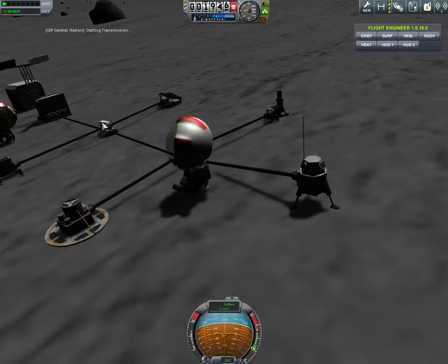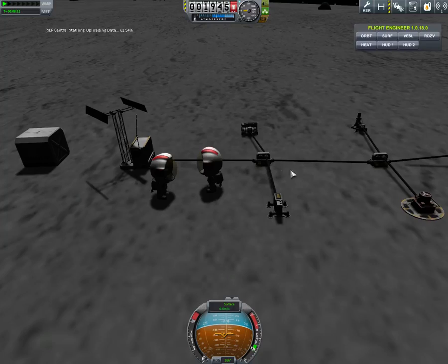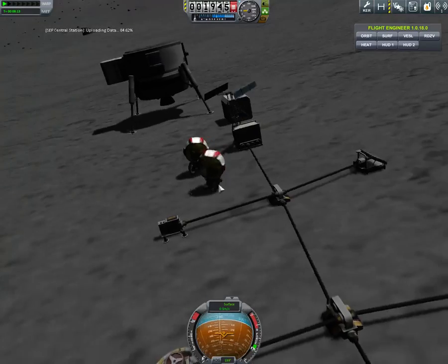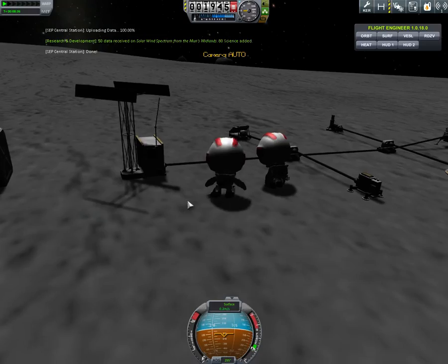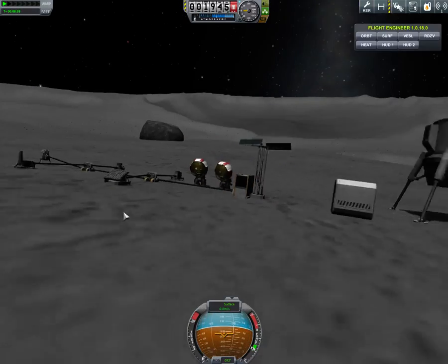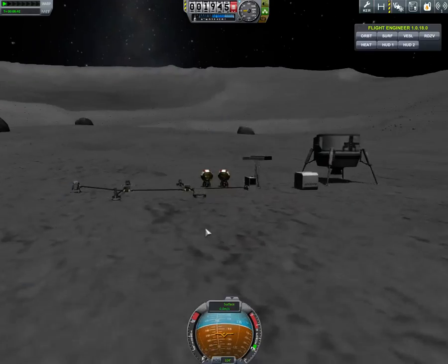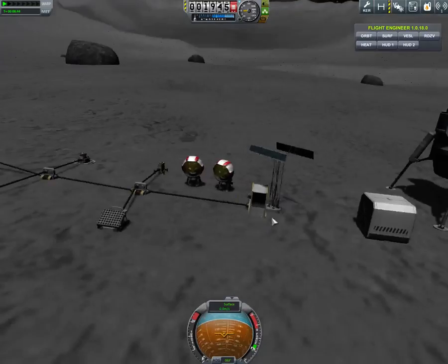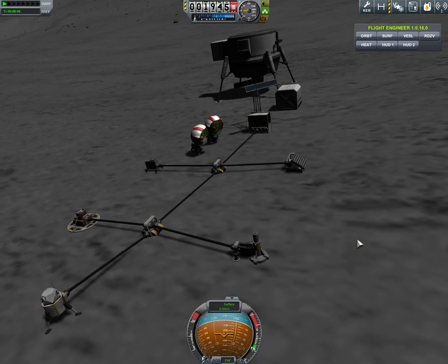As you can see, we've gotten a lot of science. Now these two can become permanent colonists on Kerbin's closest neighbor, because I don't feel like flying them back. They actually don't have anything, so they can't leave. But that is the Surface Experiment Package.